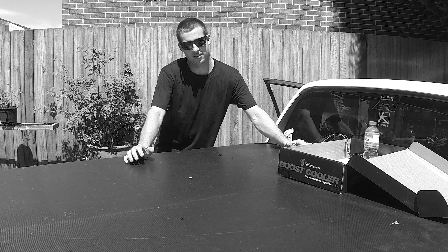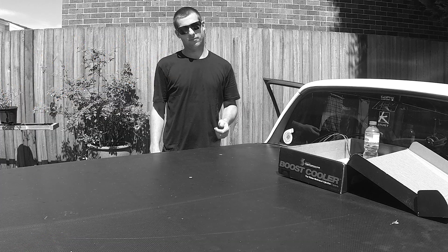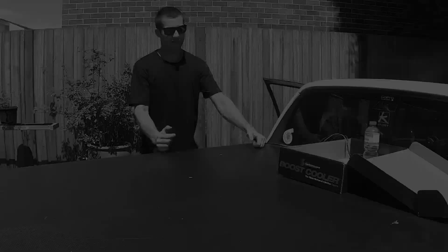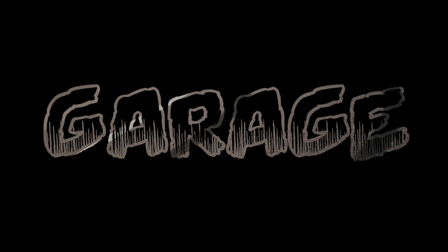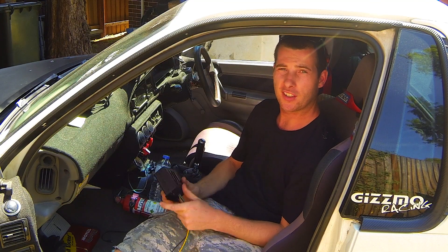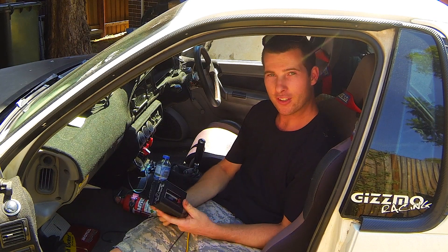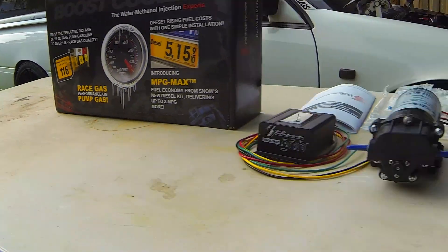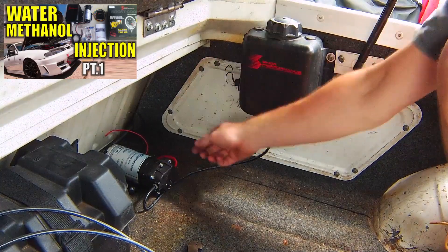You know what really sucks about wrenching in summer in Australia. Today I've got off work early for once and I thought, why not, I'll finish installing this Snow Performance meth injection setup, which you've probably already seen in my first video where I roughed in everything in the tray.